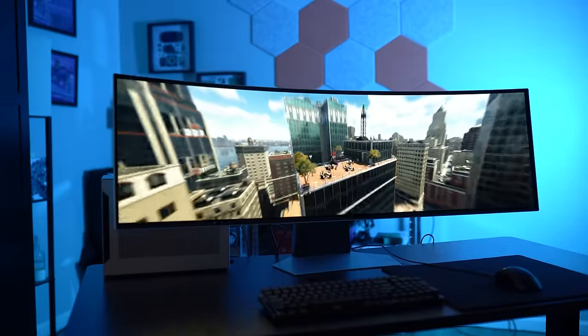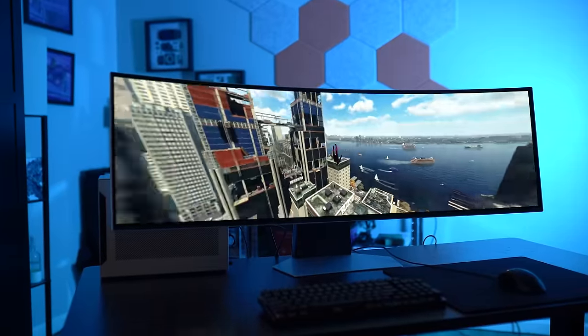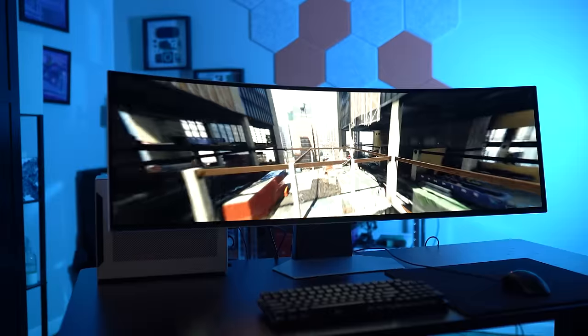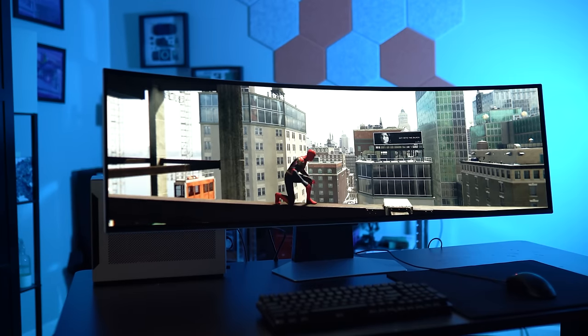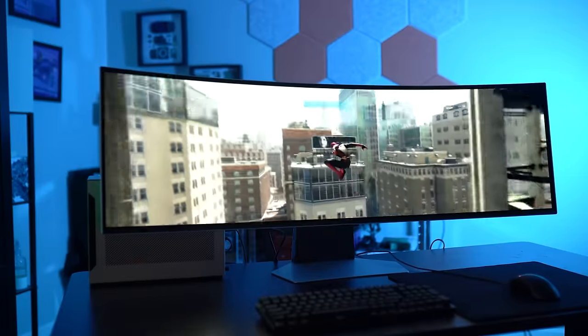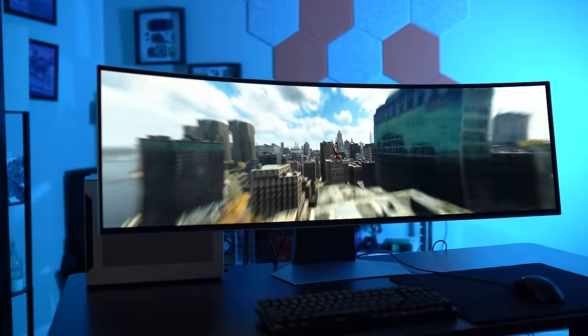For gaming, the Odyssey OLED G9 is an experience monitor. A few hours with it will floor you with immersion and quality, but it's tougher to settle in for long sessions. Black bars for games that don't support 32:9 are very distracting — more so than even on a 21:9 monitor — so you'll often have to settle for windowed mode. That said, the worst experience you'll find is simply what you'd get with a 16:9 monitor, while the best experience is far ahead of any standard display.